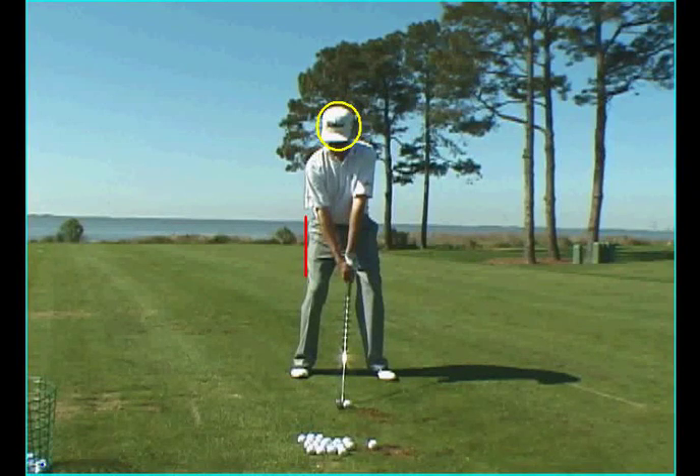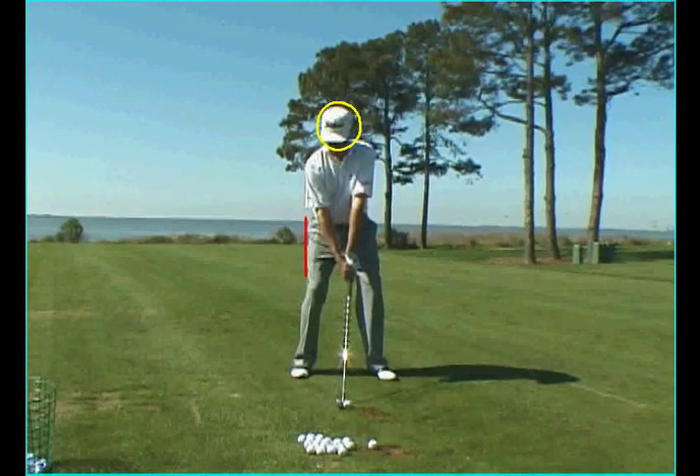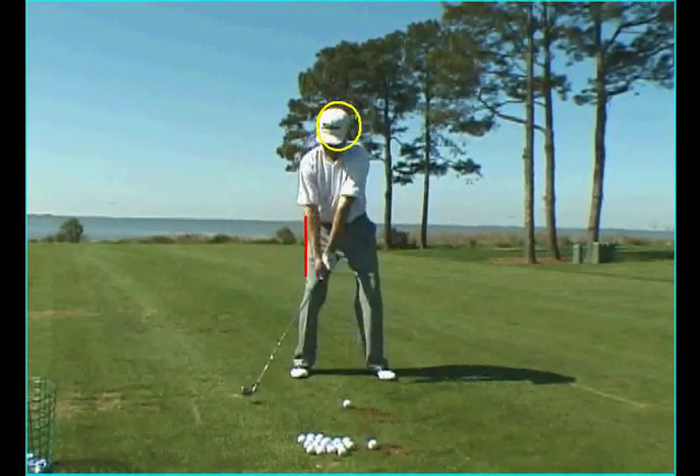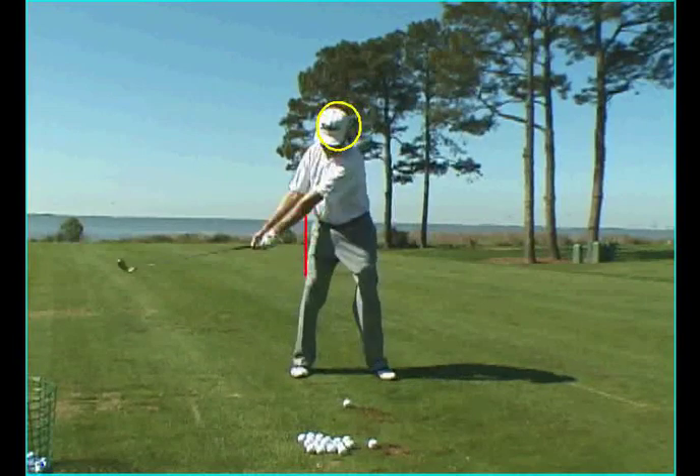Davis Love is going to execute the ideal pivot here. Notice how his head moves away from the target on the backswing, while his right thigh moves away from the red line it began against at setup.